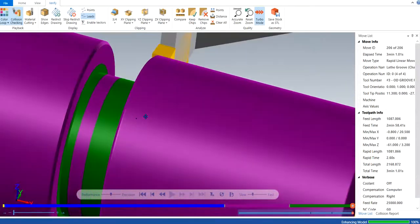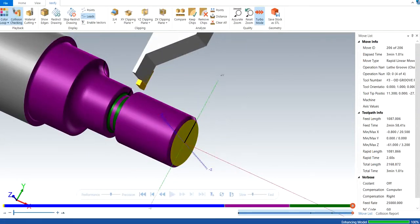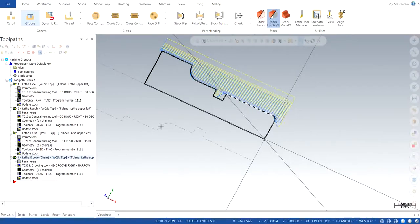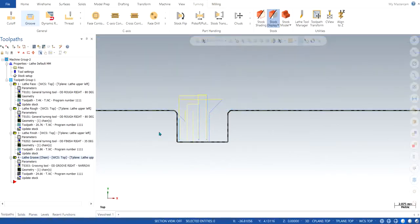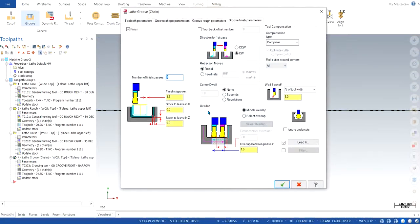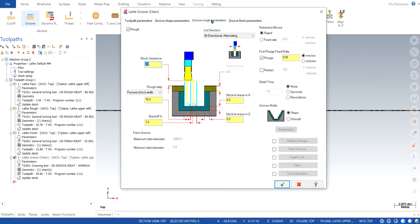It could be a Mastercam bug, but we can go back and have a look if there might be any problem. In the back plot, we were able to see that there was no problem, so I don't think there is any issue. Checking finishing: 1.5 is OK, the overlap is OK, the lead in and lead out are good enough at 1.5 each. The rough parameters — stock clearance and stock to leave — are OK.